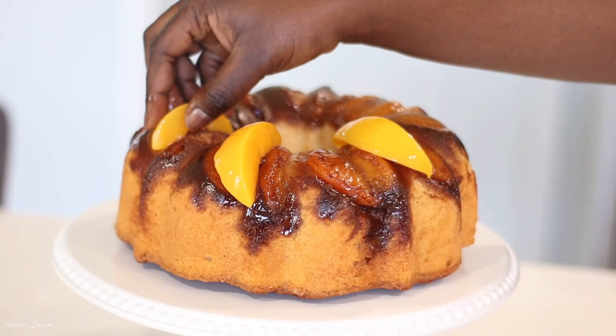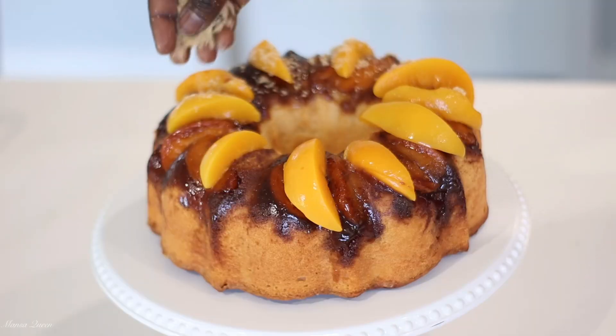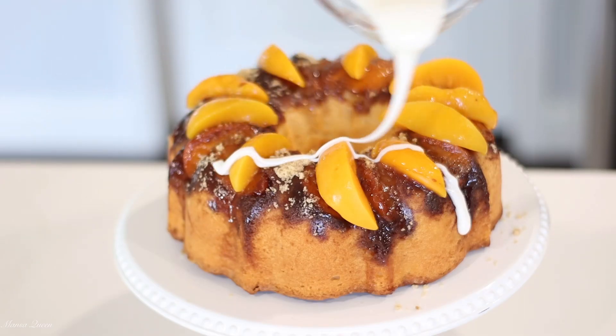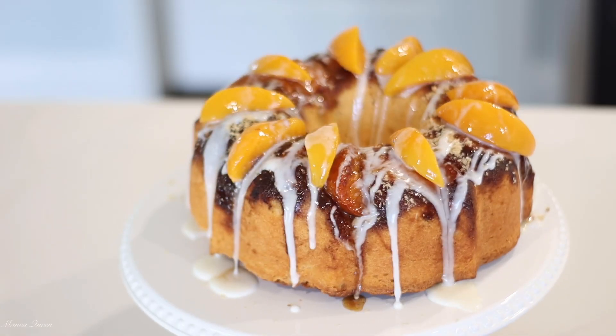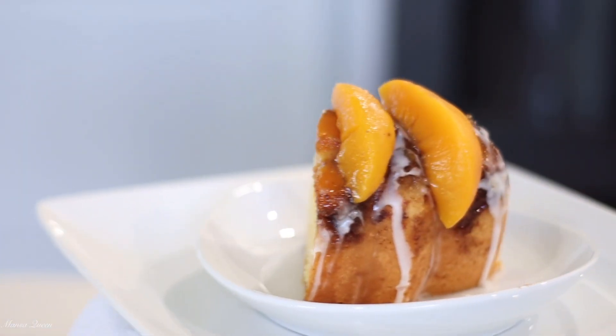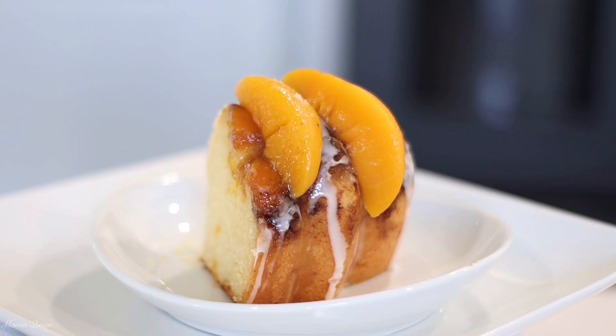Hey friends, welcome back to the channel! My name is Mansa and today we are making a peach cobbler pound cake. This pound cake on its own is super delicious, and it is topped with all the goodness from a peach cobbler — a very simple version, because over here we keep it really simple. So without wasting much of your time, let's get into today's video.